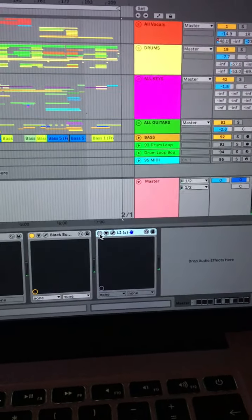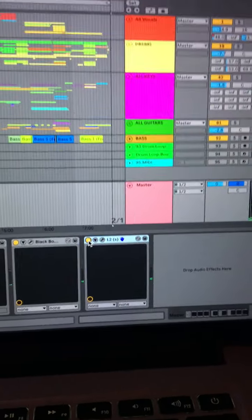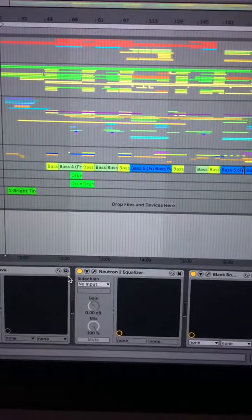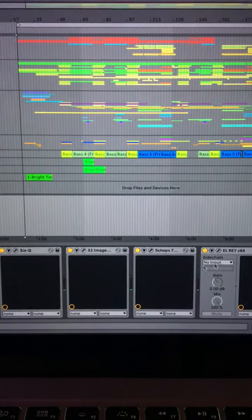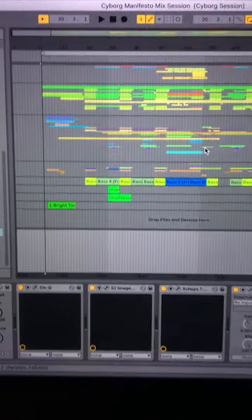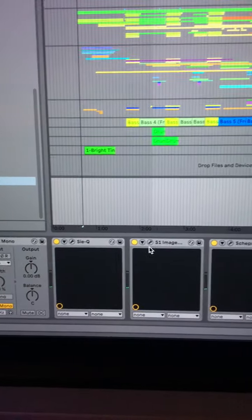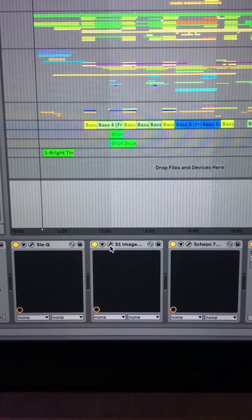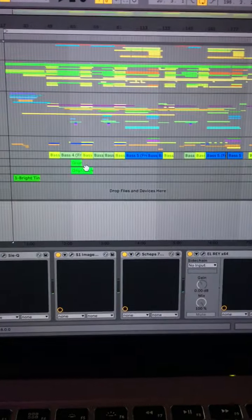I just sent a version to the client which has a limiter on, so they have it nice and loud for listening at home. But I'm going to bounce this version out for mastering, so I'm taking off the limiting — the output won't peak above minus six decibels, which means the mastering engineer can do their thing. I might take the stereo imaging off as well, but I'm not decided on that yet. Anyway, hope that helps — bye!